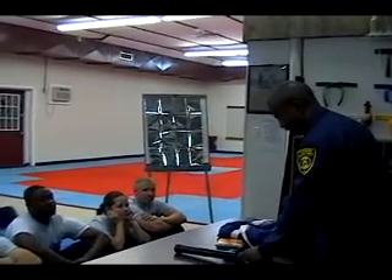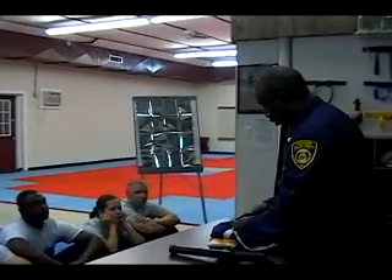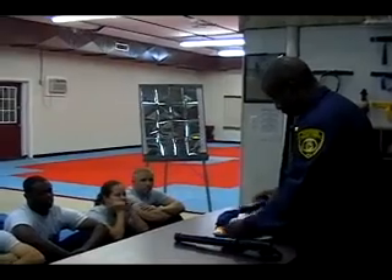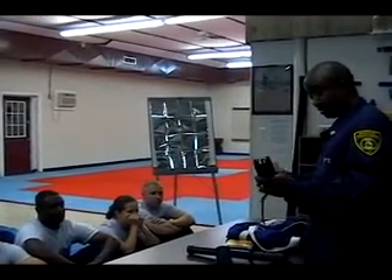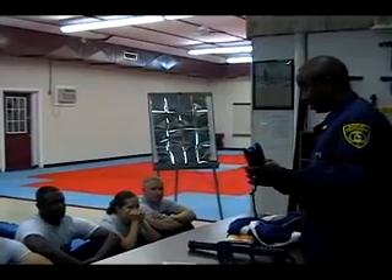I guess if you wouldn't volunteer, you wouldn't volunteer. This is 200,000 volts. I'm going to just turn it on, maybe, so you can tell a little bit of the difference. 80,000. 200,000.